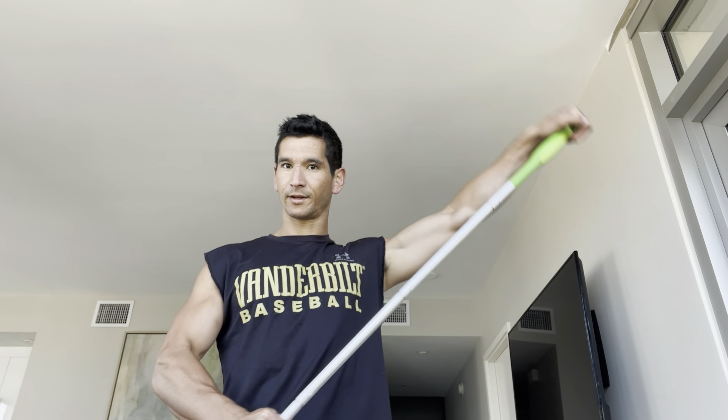I'll do the same thing: 15 on my left side, my bad side, and then 15 on the right side, and then another 15 on the left side.